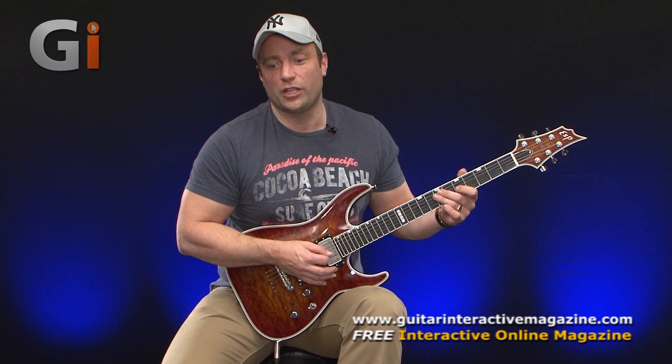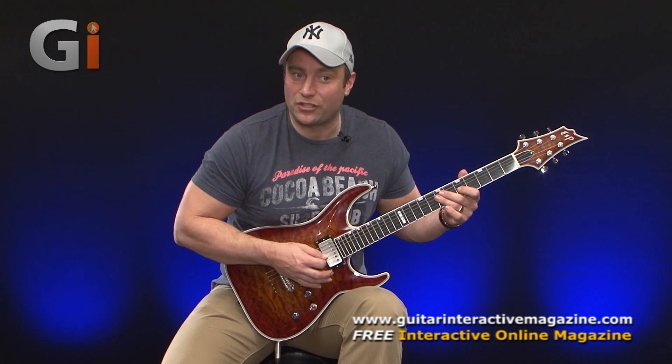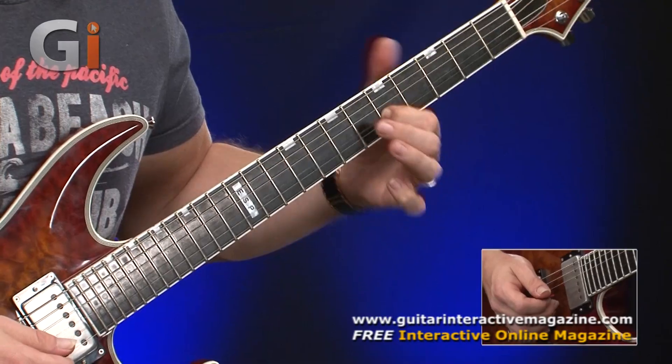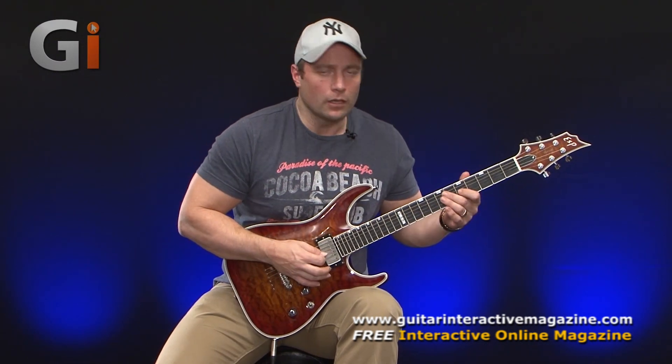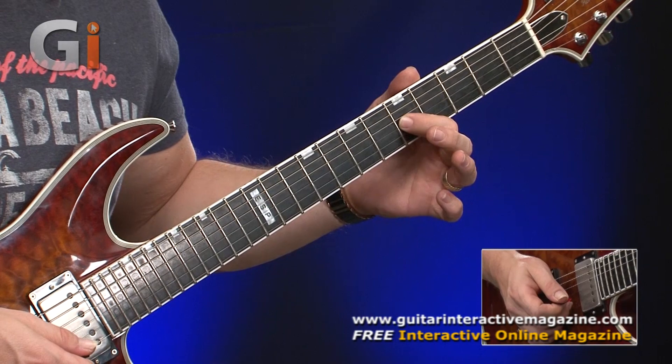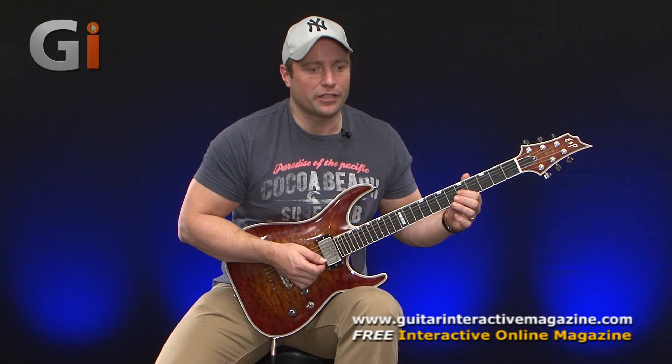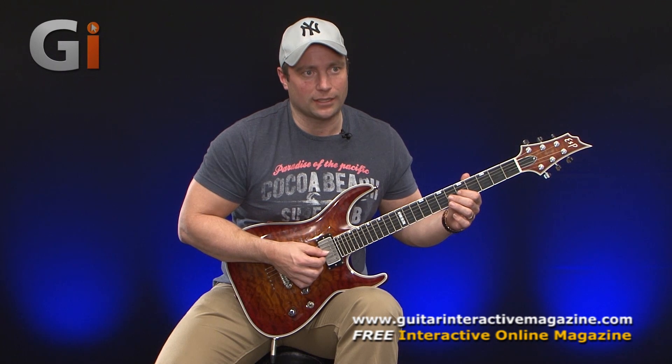A lot of the time when you hear vibrato that isn't very well controlled, they change the frequency of the oscillation and the pitch — which is kind of awful. So it's best to avoid that and try to approach it in this fashion.